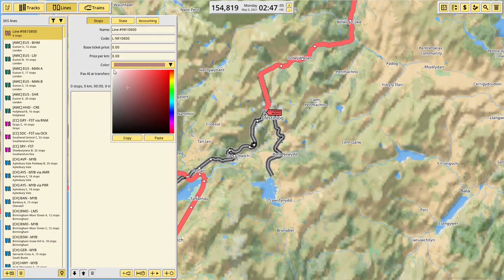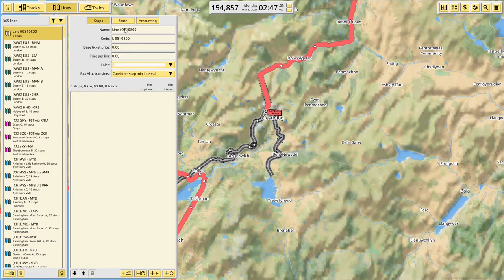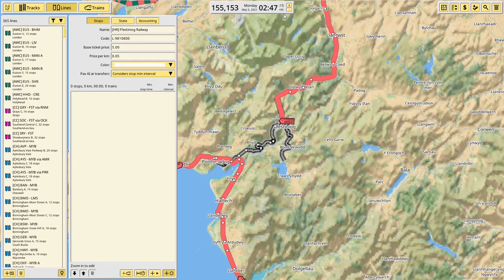Currently the Ffestiniog is operating as two separate services: one from the south up to Tanygrisiau, and one from the north down to Tanygrisiau. I am not going to do that — I'm just going to have the one service all the way through like it normally operates, because that feels easier mainly.